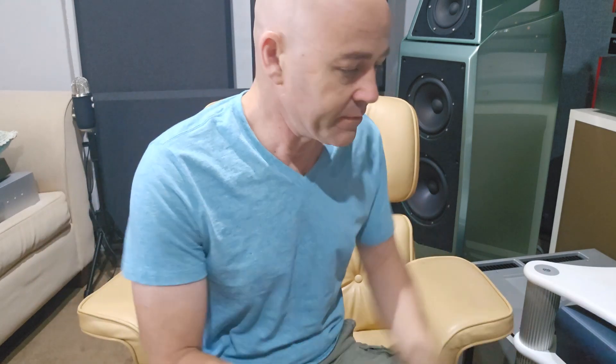G'day everybody, welcome back to the channel. Very exciting stuff here for you today — I've mentioned this on the community page but I wanted to do a video and show you what has arrived and go into a little bit more detail around what's happening. What we have here is the redoing of the top baffle of the Linkwitz LX521.